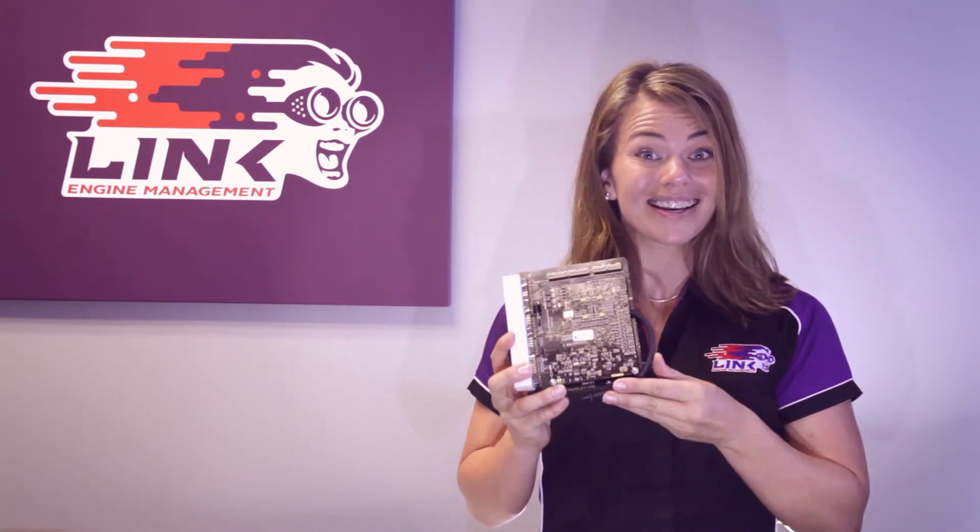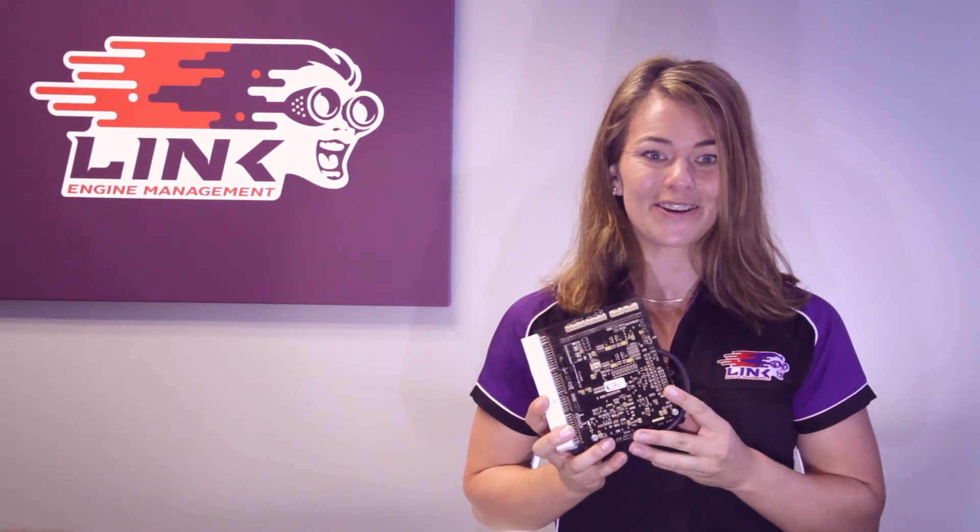If it's ease of application you are looking for, a plug-in ECU is probably the answer for you. All Link ECUs are 100% New Zealand designed and developed and come with a limited lifetime warranty. This means if they break in the course of their normal use, we will replace or repair the unit, no questions asked.